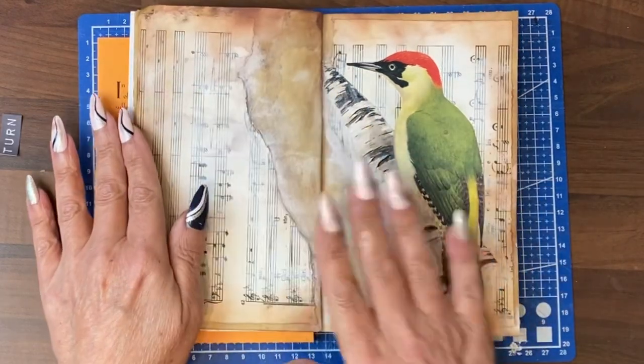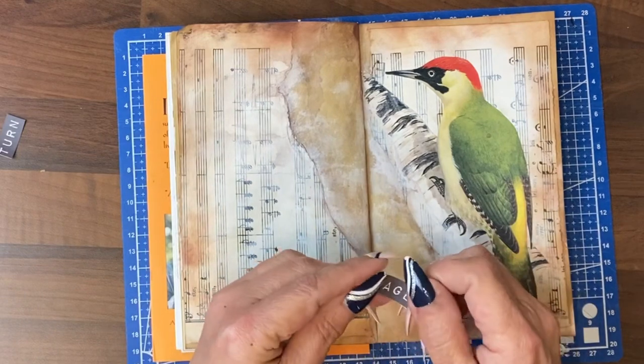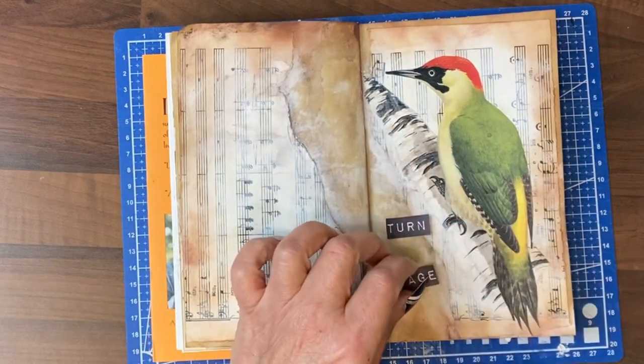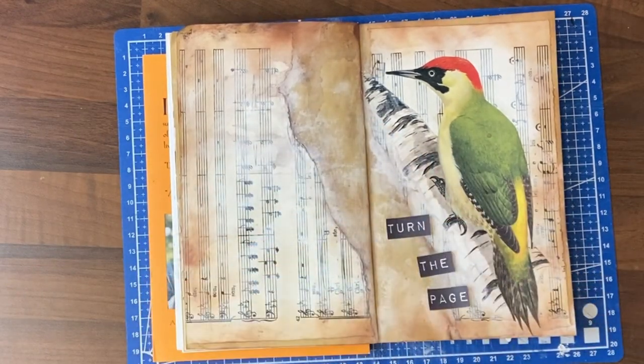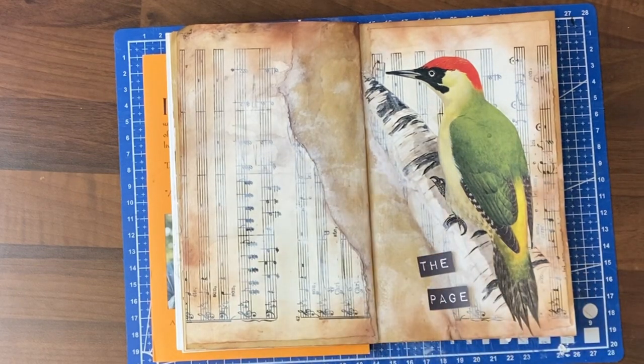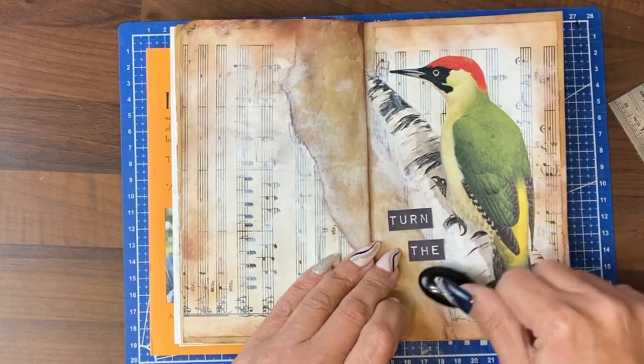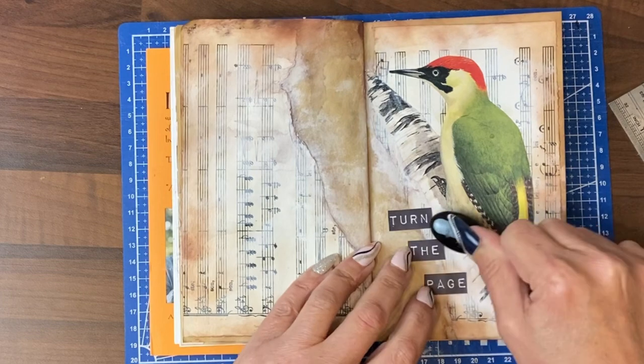We're actually going to be writing on this. The prompt for today is going to be 'turn the page.' You need to think about what pages do you need to turn in your life and move on from. To help that stand out, we're going to put some of that Jumbo Java round the word.